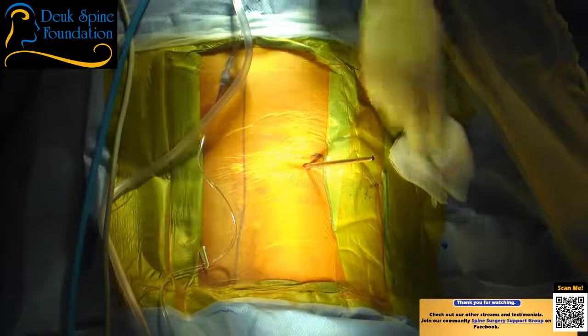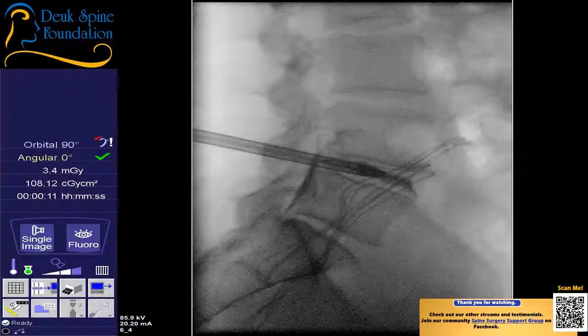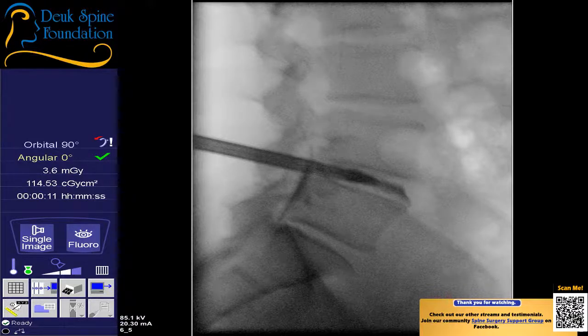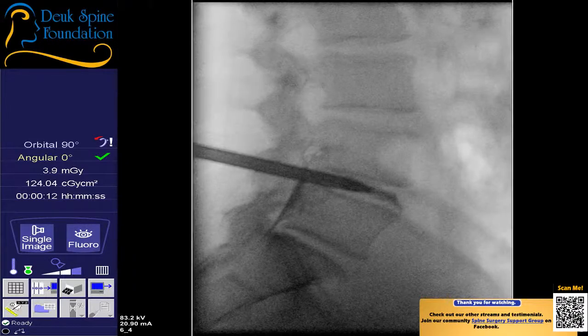Those squiggly lines are just the marker found inside the sponge so surgeons don't leave sponges in people — obviously we're not going to leave a sponge in anybody. We've passed through the foramen and gone right through the herniation and the annular tear. Every other spine surgery out there — micro discectomy, laminectomy, fusion, artificial disc — damages the spine to get to the herniated disc. This is the only surgery that doesn't.